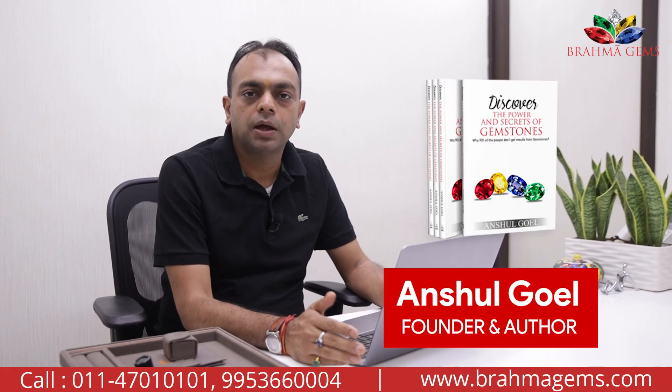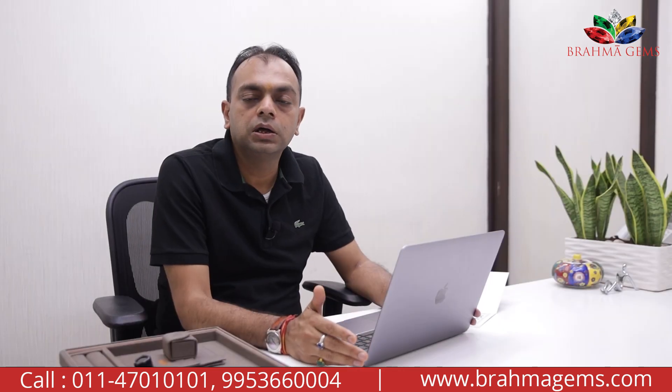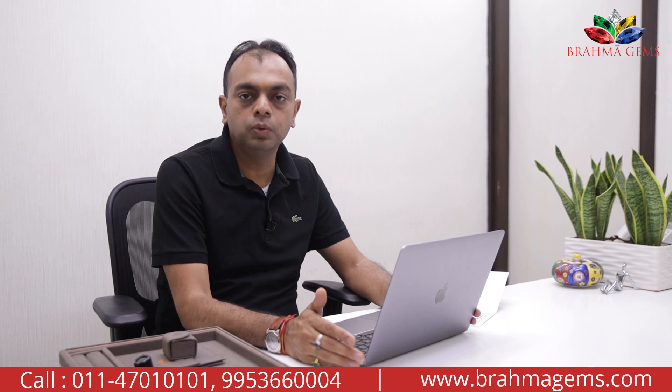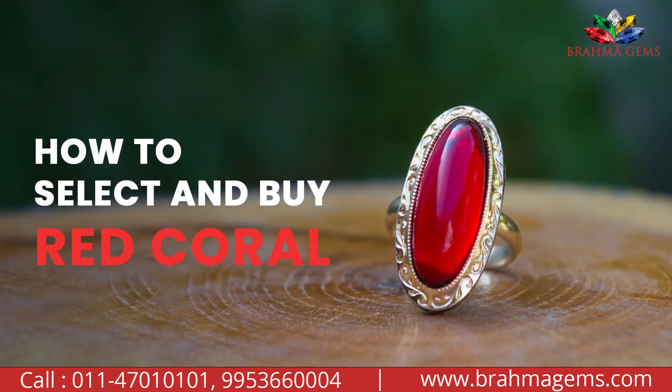Hello, welcome to Brahmajans. I am Anshul Goyal, the director at Brahmajans. Today we will talk about red coral — also known as Moonga in Hindi — and how to buy or select a perfect red coral for yourself.